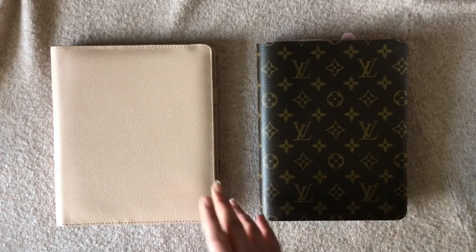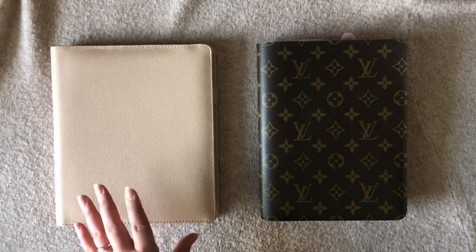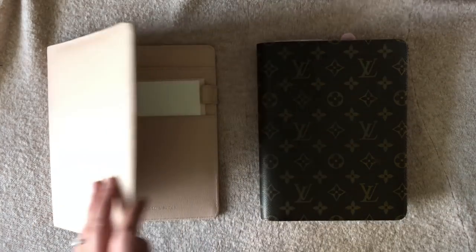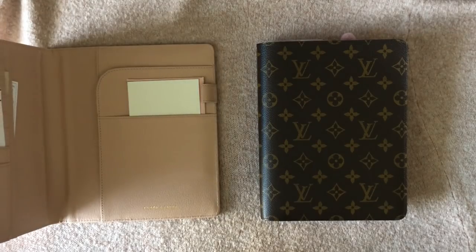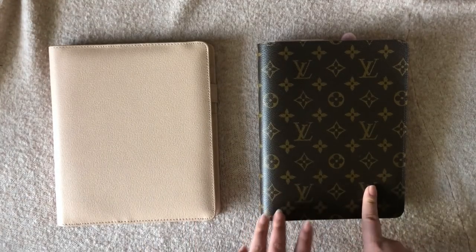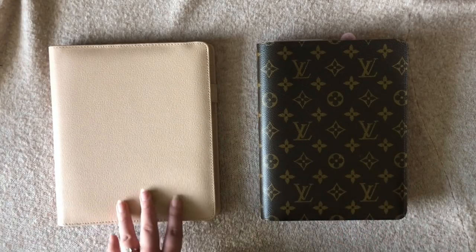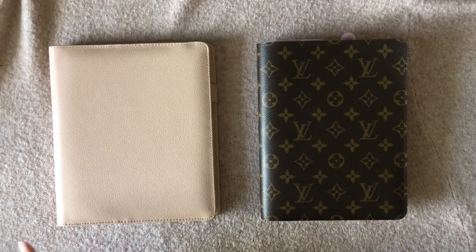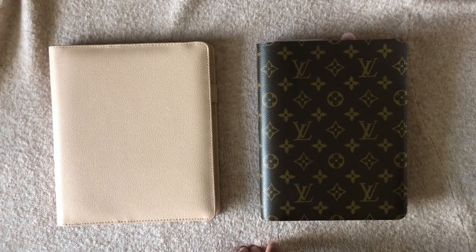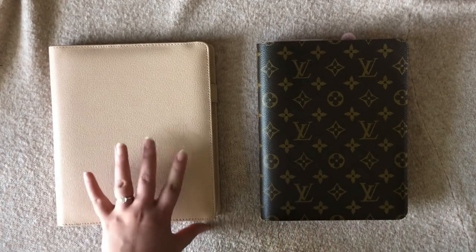So I went with the Cloth and Paper agenda. It came so fast from Virginia — I live on the west coast and it came in like two days, perfect. I had a lot of fun playing with it, and it came with gold discs which I'll show you. It was my birthday and a day or two before, I was on Instagram really loving what I had received.